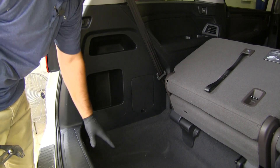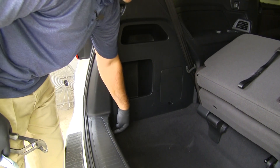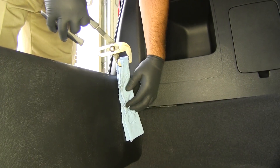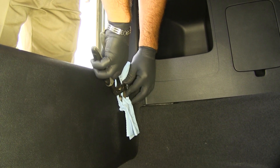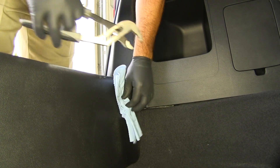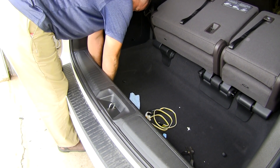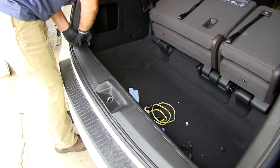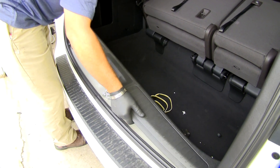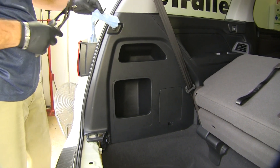The first thing we need to do to start our installation is take out this panel here. You're going to have two hooks just like this that are down here on the inside. You're going to take a pair of channel locks and a paper towel or a rag, and we're going to turn this just enough to get it loosened so we can take it out by hand. We'll have one more on the passenger side. Then we'll just gently pull up and pop it out of place, and set it aside to be reinstalled.